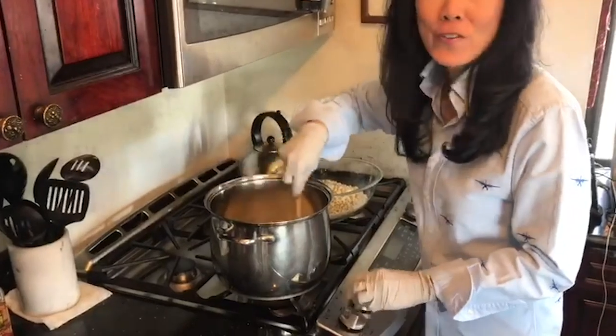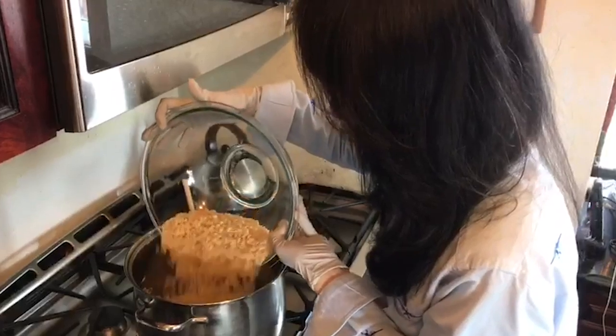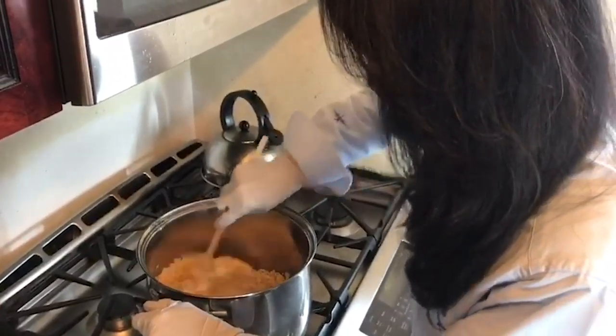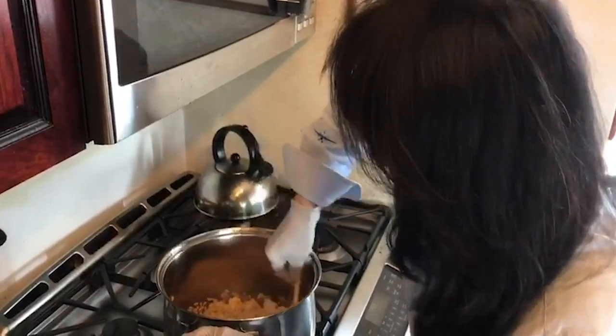Here we go — you got to go fast. Six cups of rice krispies, in we go. And stir that right away. Get them coated. Make them happy. Work out the arms.